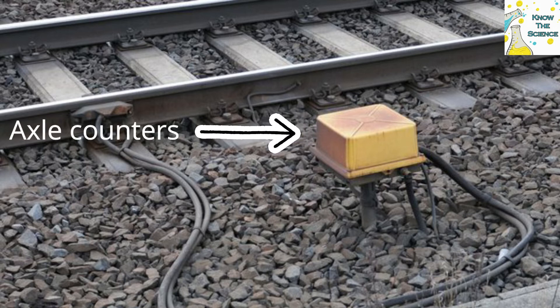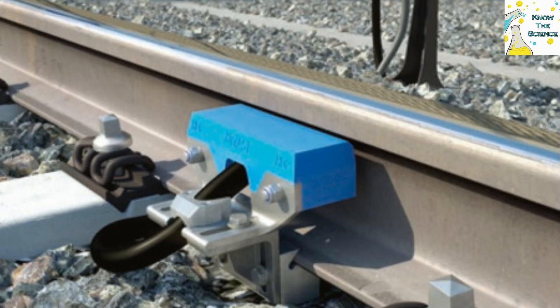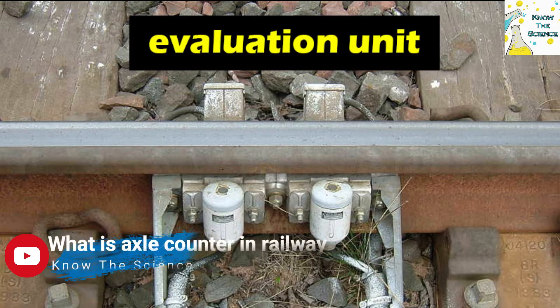An axle counter is a system used in railway signalling to detect the clear or occupied status of a section of track between two points. The system generally consists of a wheel sensor and an evaluation unit for counting the axles of the train both into and out of the section. They are often used to replace a track circuit.